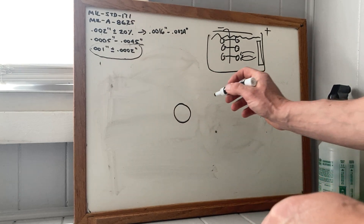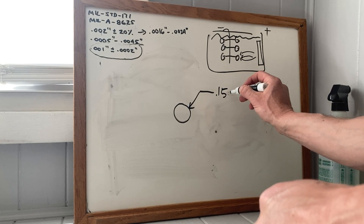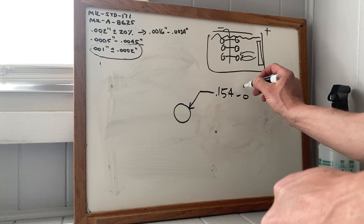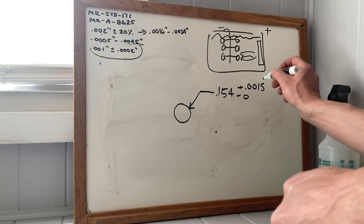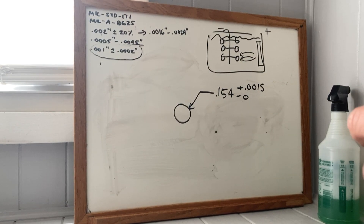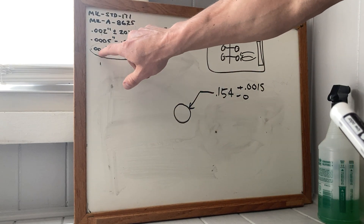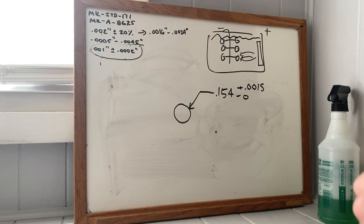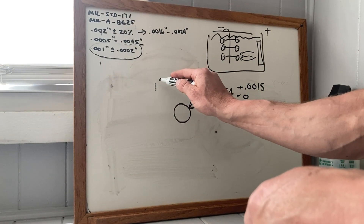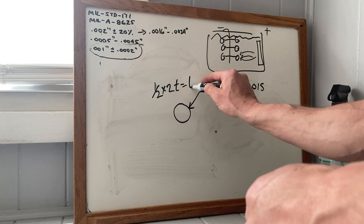The access pin hole is something like 154 minus nothing plus down-and-a-half. So you've got a range of sizes of a thousandth and a half, and then you're going to build up half a thousandth per side. If you go right in the middle to a thousandth, you're going to build up half a thousandth per side. So the whole shrinkage is one-half times two, times the thickness — it just ends up being the thickness, these cancel out.